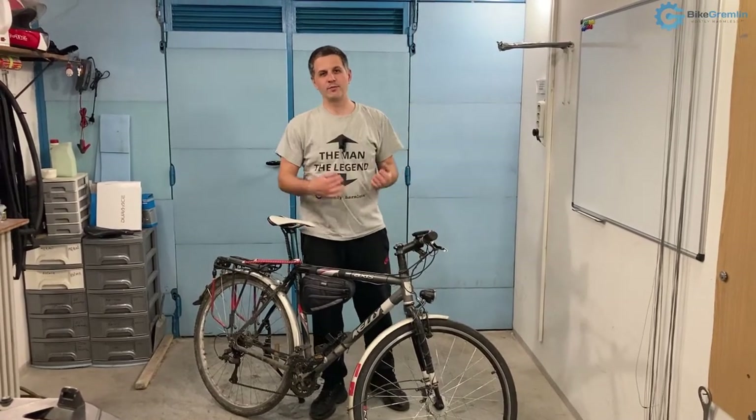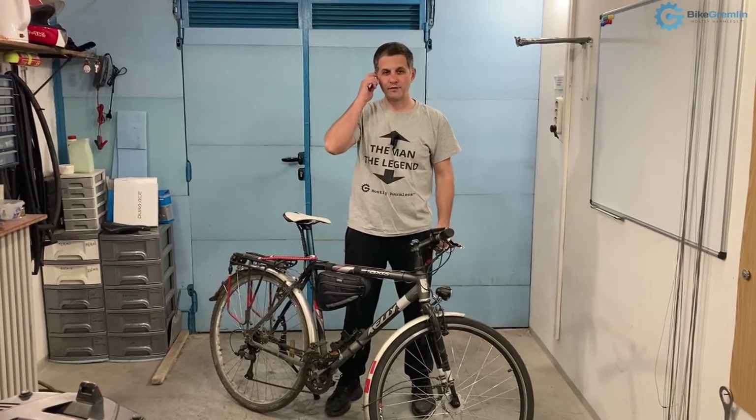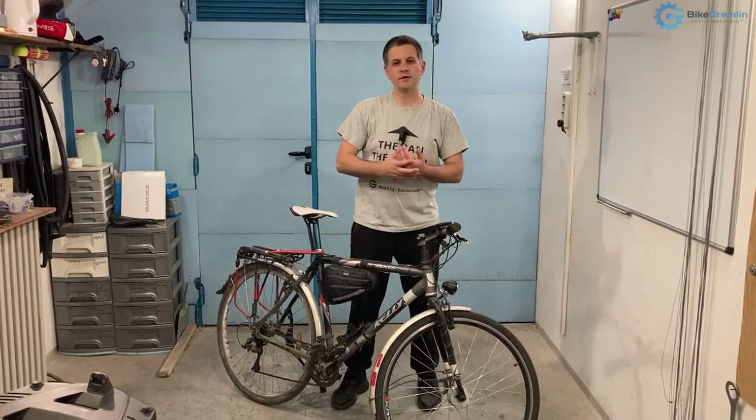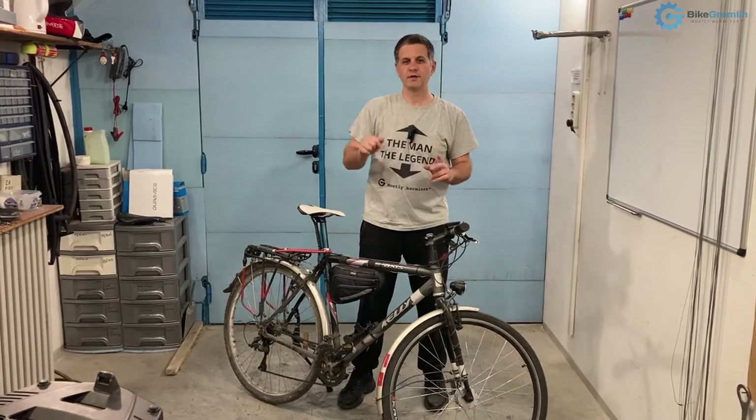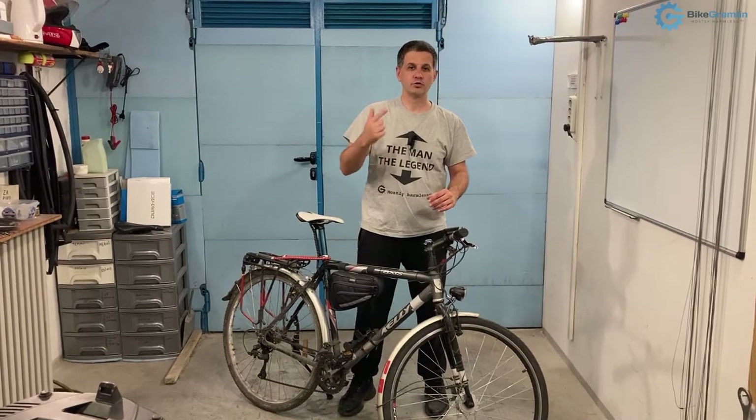Hi, can you convert your bicycle to disc brakes? That is the topic of this video and I will need to tackle two things. First one is can you do it and how you can do it, and the second one is should you do it.